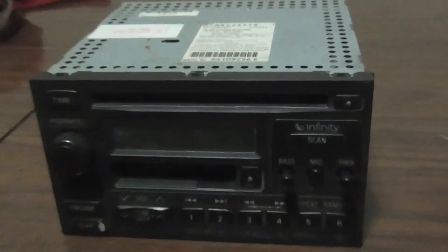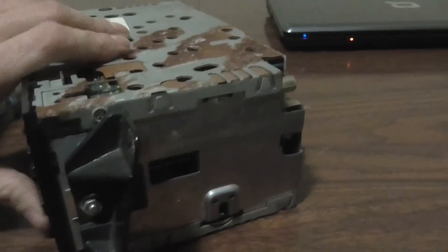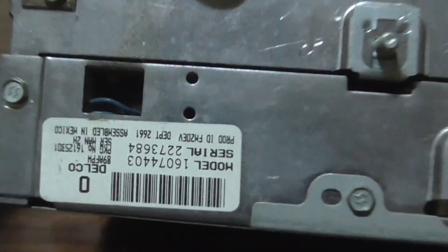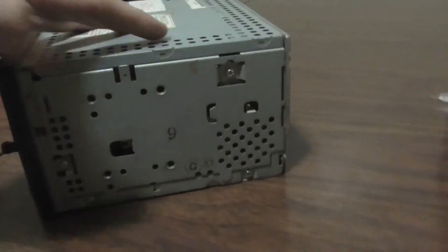Alright ladies and gentlemen, scrapping with John the picker. I got two car radios here. I'm gonna scrap them — one's an Infinity tape CD deck, one's just a regular tape player. Let you see the date: 1988, it's an old timer. We got a good view of it, we're gonna take them apart and see what's inside.